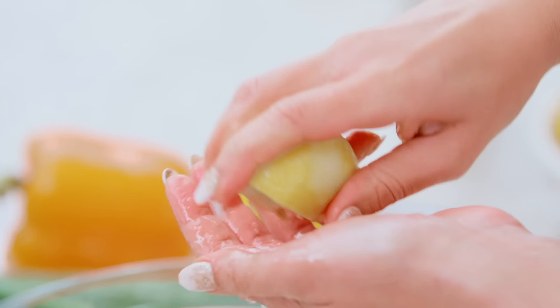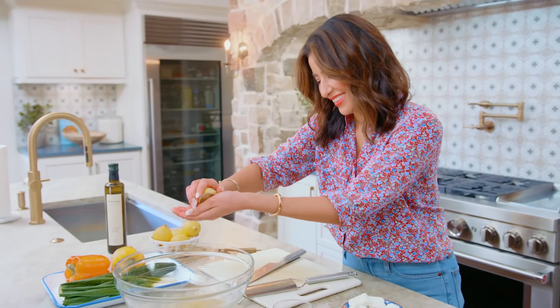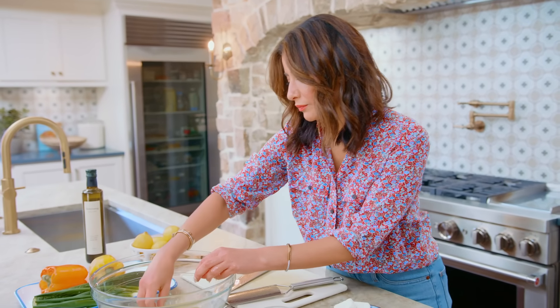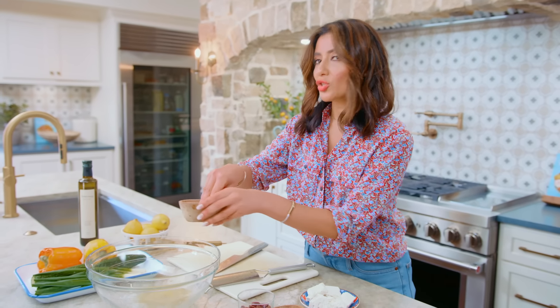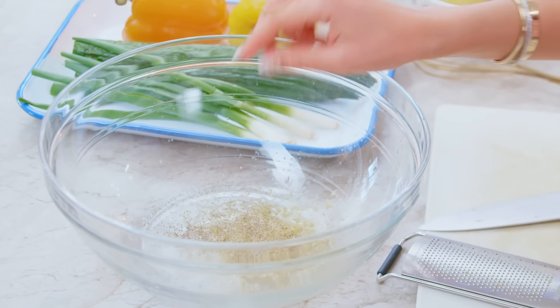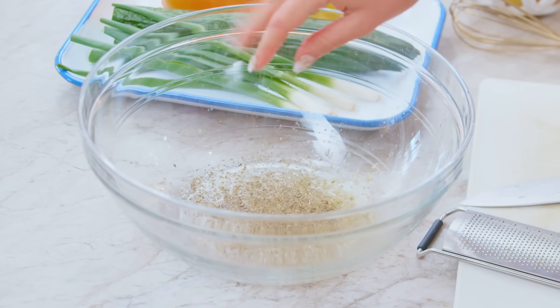Cup your hand to catch the seeds — it's a juicy one. Nice big pinch of salt and nice big pinch of pepper, and about a teaspoon or so of dried oregano.